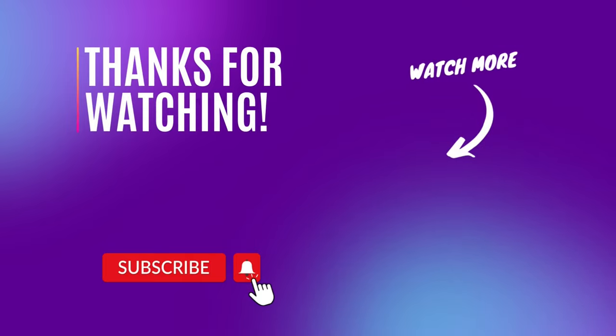If you enjoyed this review today, please leave your comment below. You can also help support our channel by using our product links from the description below the video.